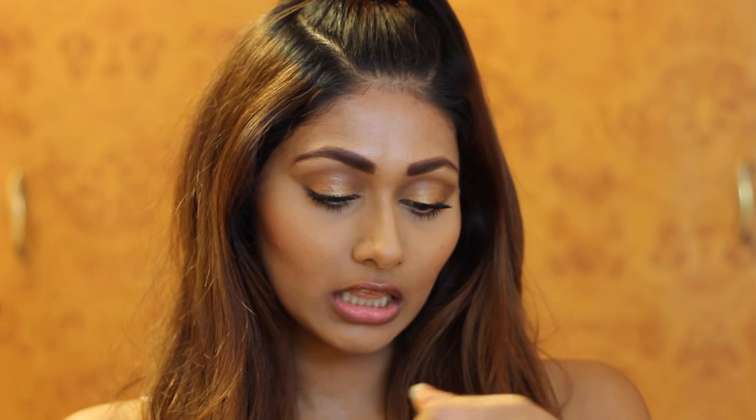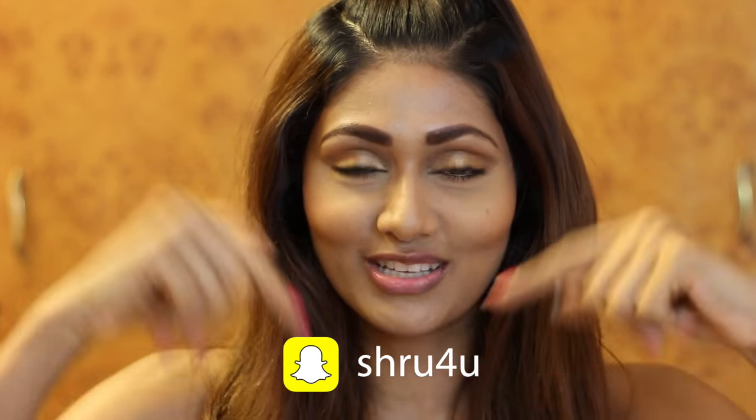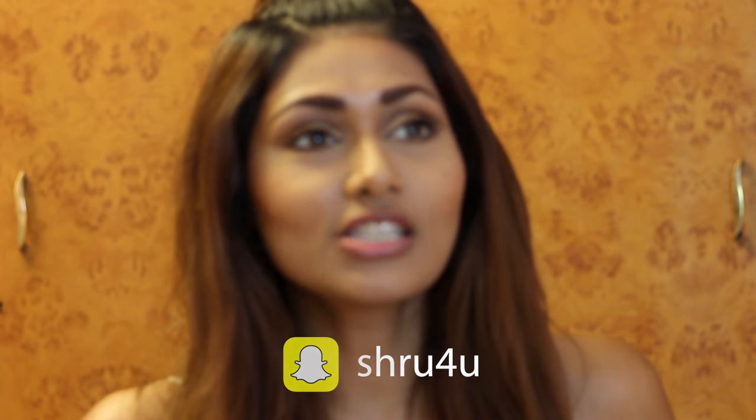Now, time for battle number four. We have the Revlon Ultra HD Matte Lip Color in the shade Devotion. I know last time when I was hauling this, I just couldn't find the names and then I realized they were in the packaging that I tore off. Anyway, let's get on to trying this out. If you follow me on Snapchat, you will know — I wore this a few days back and I'm going to now wear it on my lips and tell you what I think of it.